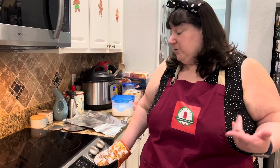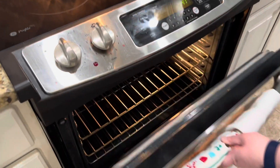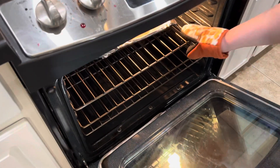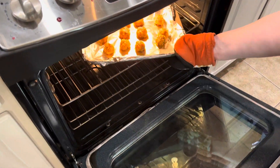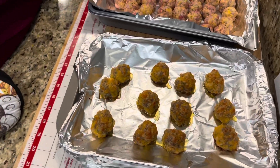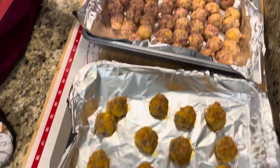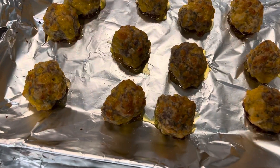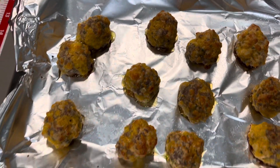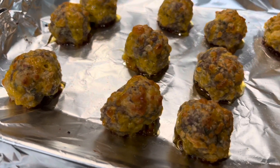Our sausage balls are almost done — here we go. We're going to turn off the oven and oh my goodness, look at these beautiful things! They are golden brown just like they're supposed to be. These are the ones I made while the first batch was in the oven — those are the ones I'm going to freeze for later use. And these are the finished ones. We're going to let them cool for just a little bit because they're way too hot to dive into right now.